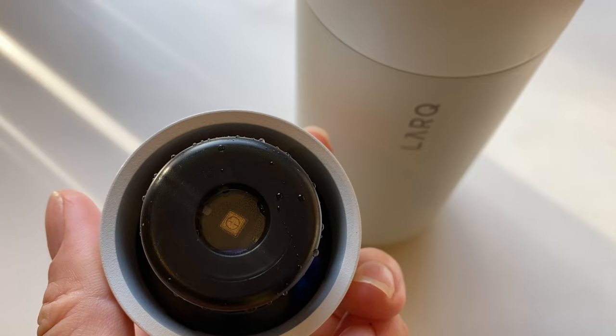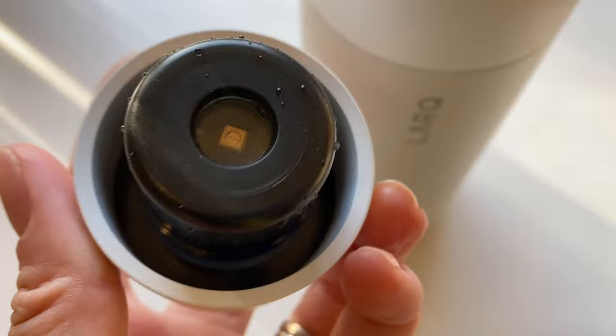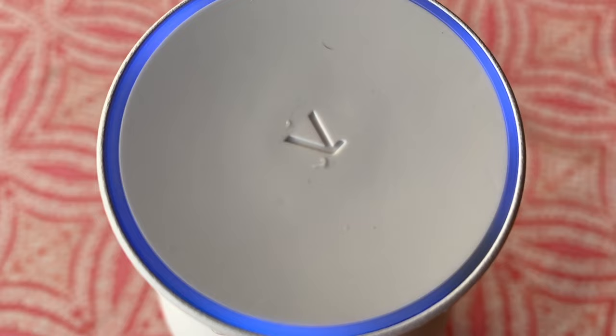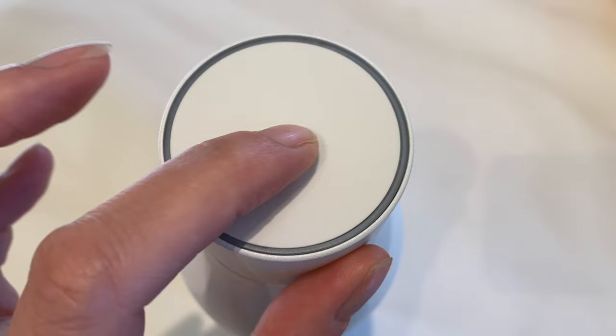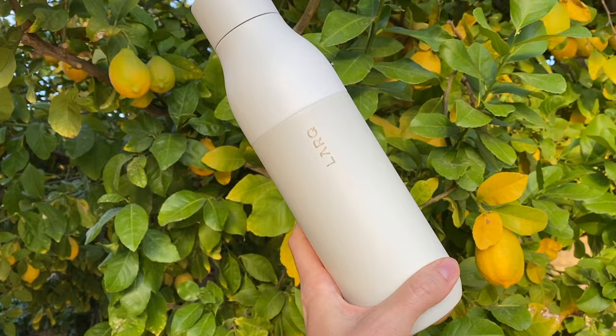So how do the bottles work? They've got a small UV light built into the cap of the bottle. Powered by a rechargeable battery, the bottle runs a clean cycle every two hours to purify both the water you put inside it as well as clean the inside of the bottle. You can also turn the cleaning cycle on anytime and the light will fill up the bottle, zapping — according to Lark — up to 99.99% of biocontaminants from your water and your bottle. Beyond that, there are no filters to change or other components.